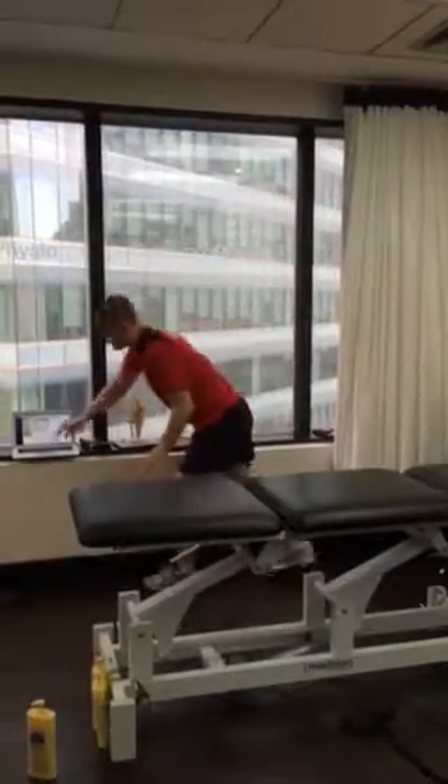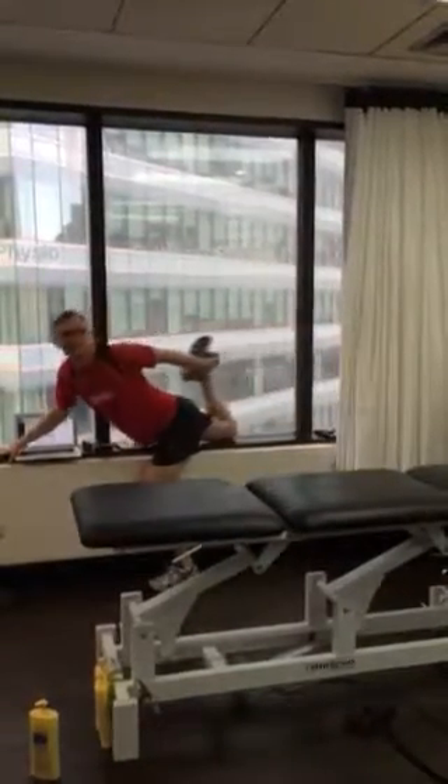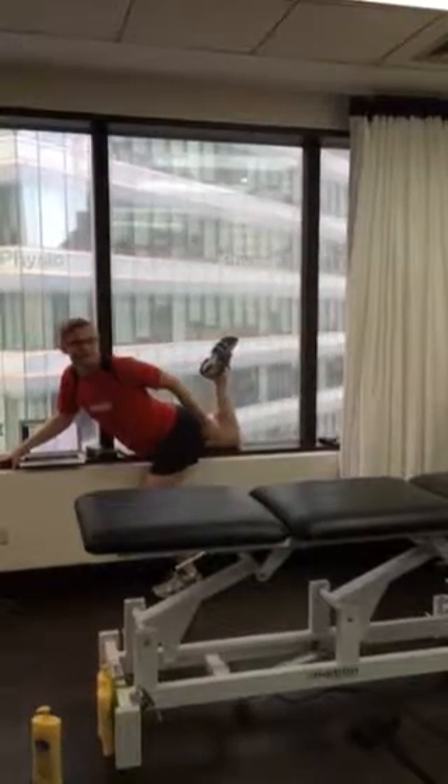You don't have a bed at home like this, but you probably have a window sill or some little bench that's about this height, or the back of a couch.